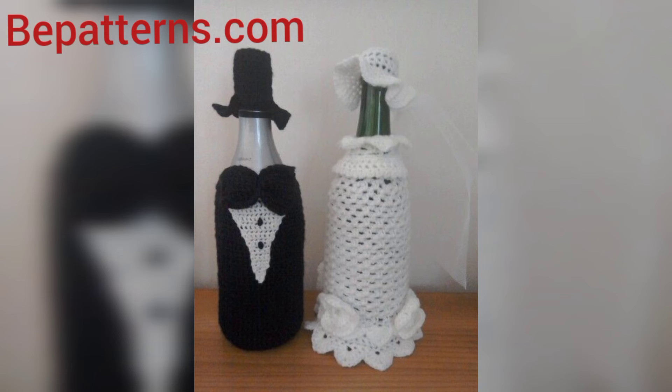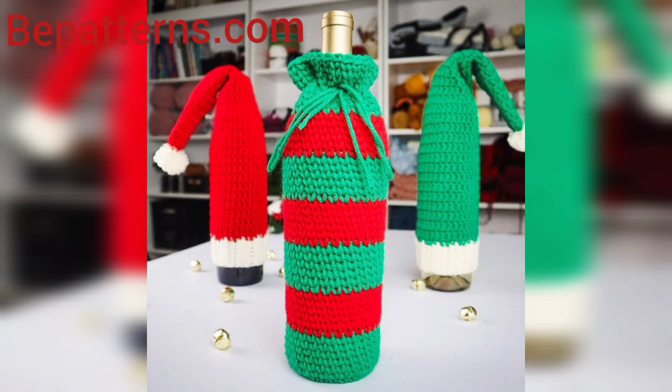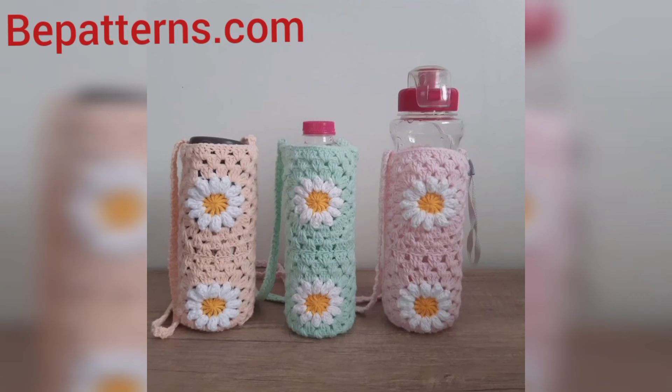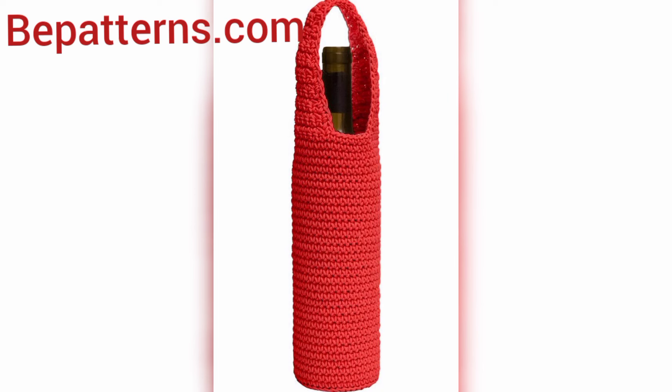Welcome to my YouTube channel. I hope all my friends are good — God bless you, friends, and always be happy. In this video, you will see many different designs for crochet bottle covers. I am providing you very gorgeous and very trendy crochet bottle covers.